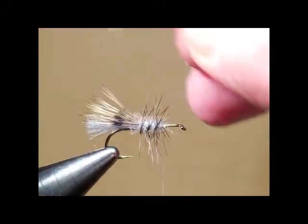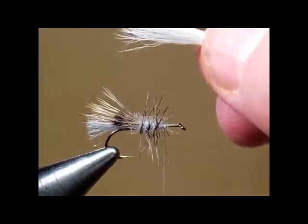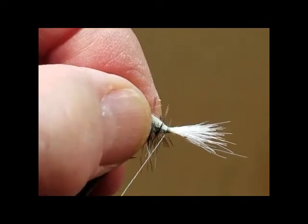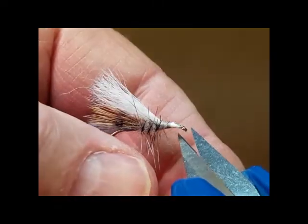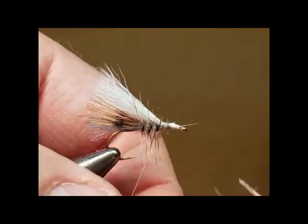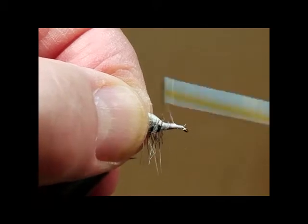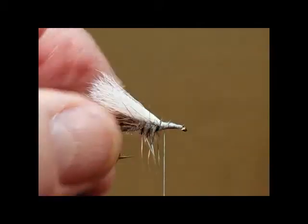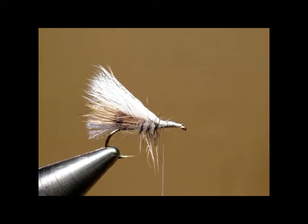Now the next thing we're going to add is our calf wing. Getting a nicely stacked calf hair is not always real easy. We're going to go ahead and tie this wing in place — use a couple of snug but not real tight wraps right in front of the hackle application. Now we're going to trim off the waste, pulling that up and making a severely angled cut. Notice that I'm building a nice tapered hackle platform. We want to make sure we get a good smooth hackle platform — a taper from here to here — so that we don't have our hackle slipping when we're wrapping it.